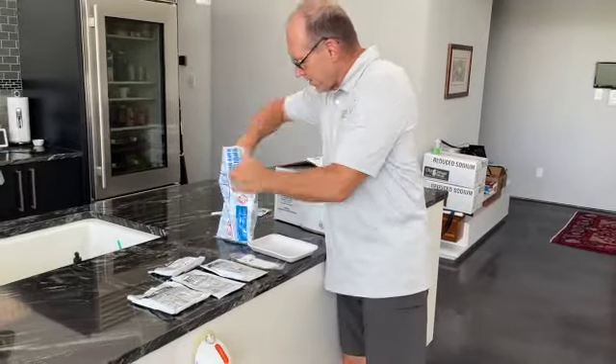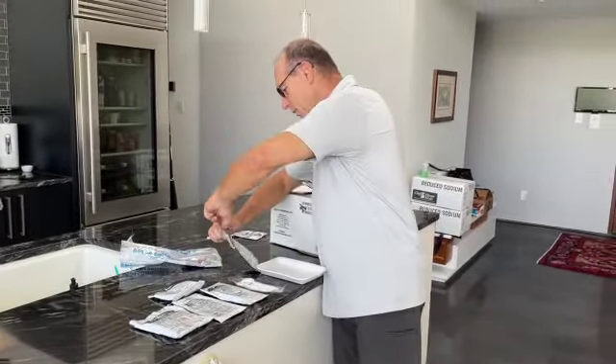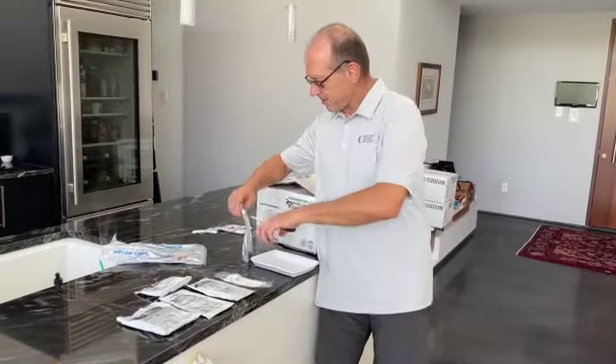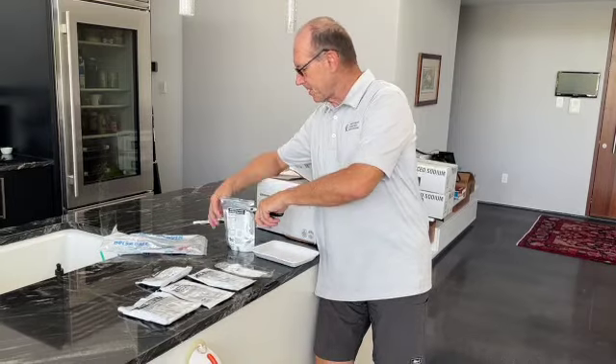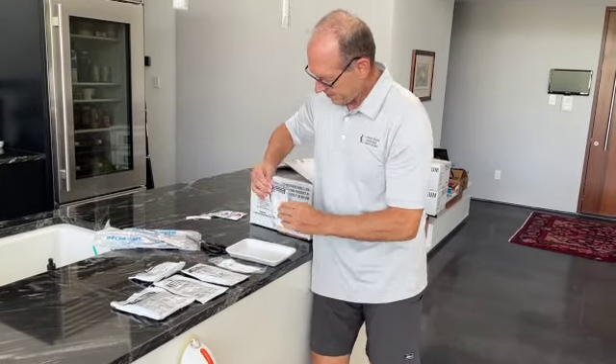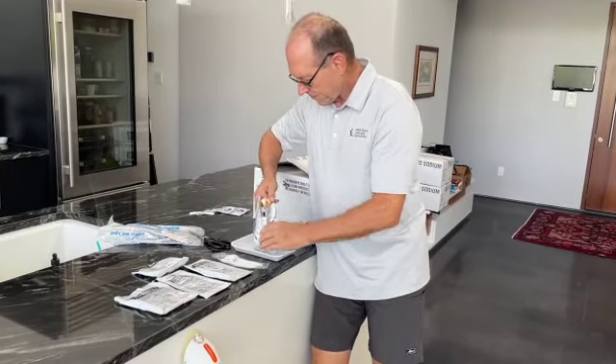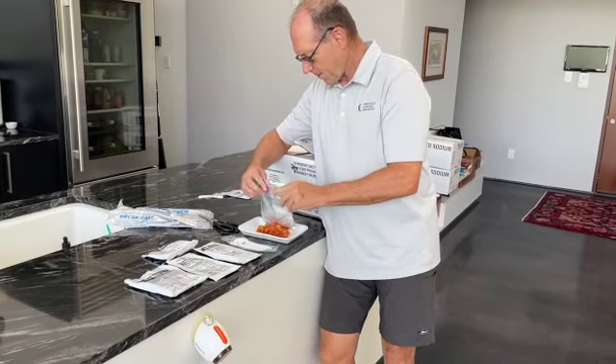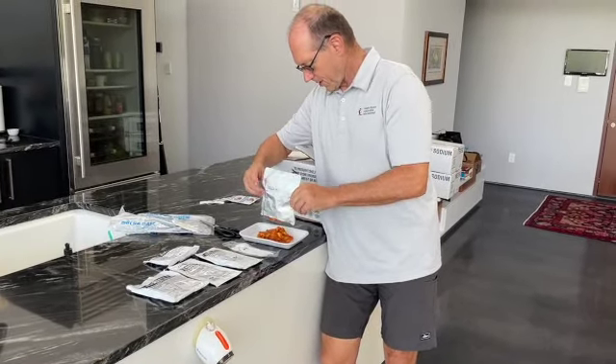It got pretty hot. I took the meal out. I had a little trouble opening it, so I ended up having to use a pair of scissors. All in all, I thought it was well done. So thanks in particular to the Florida National Guard for helping us out down here in Englewood, Florida.